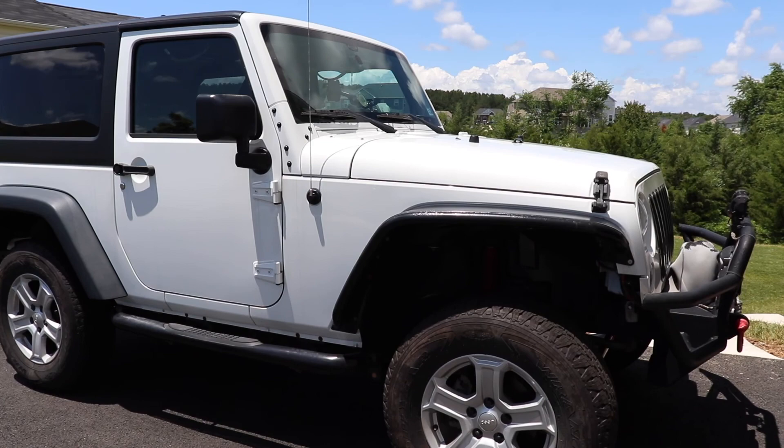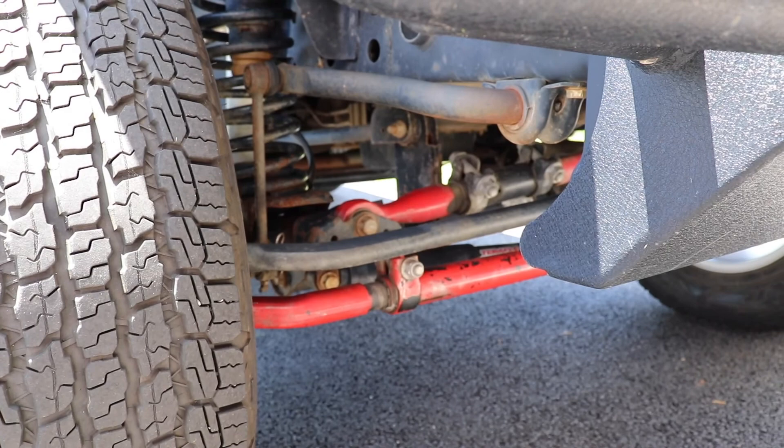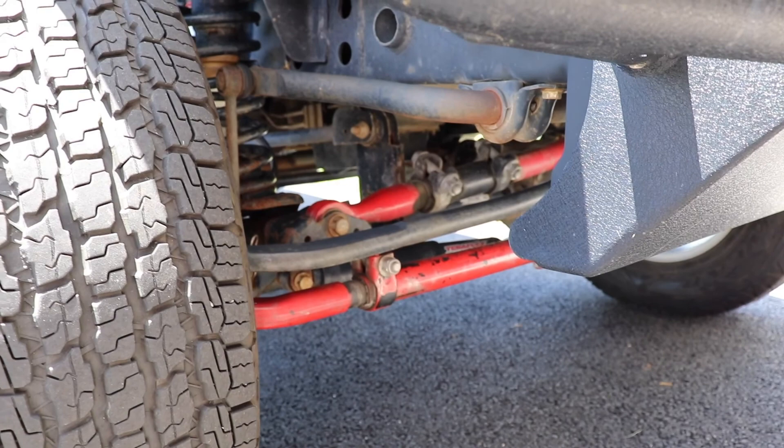Quick update on the Jeep that some of you Wrangler owners might find helpful. My Jeep has got 50,000 miles on it and after this much mileage I've been having some steering issues — a lot of shaking at one point, really uneven tire wear, and just a whole host of problems.